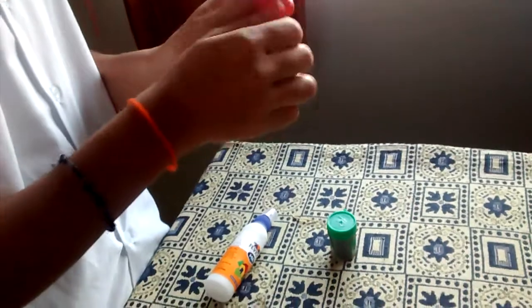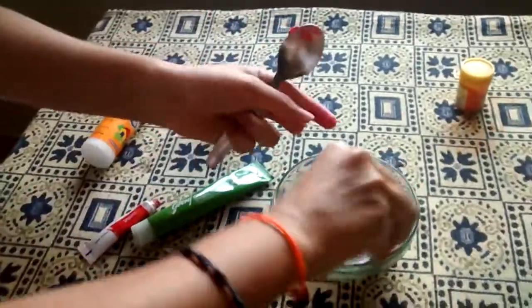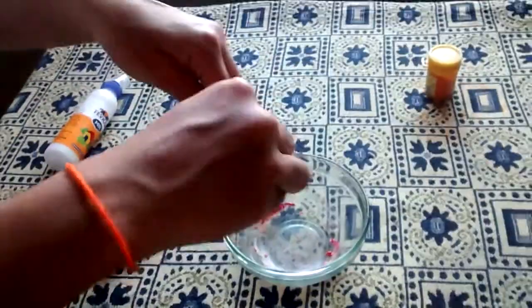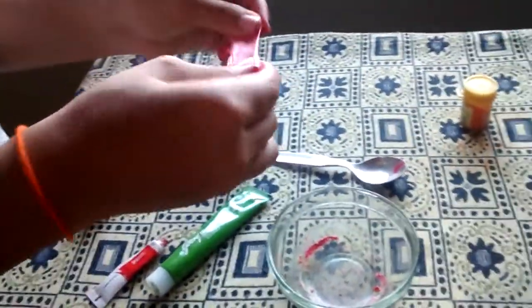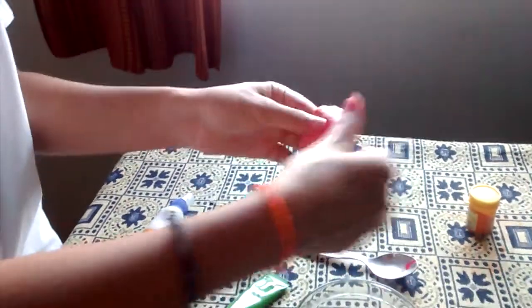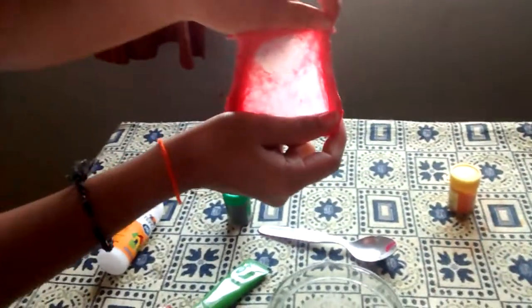It's really cool, and if there's some slime left in your container you can just take it like this, attach it, and mix it in. I hope you guys like this slime recipe — please don't forget to give a big thumbs up and subscribe to this channel for more slime videos. Thank you.